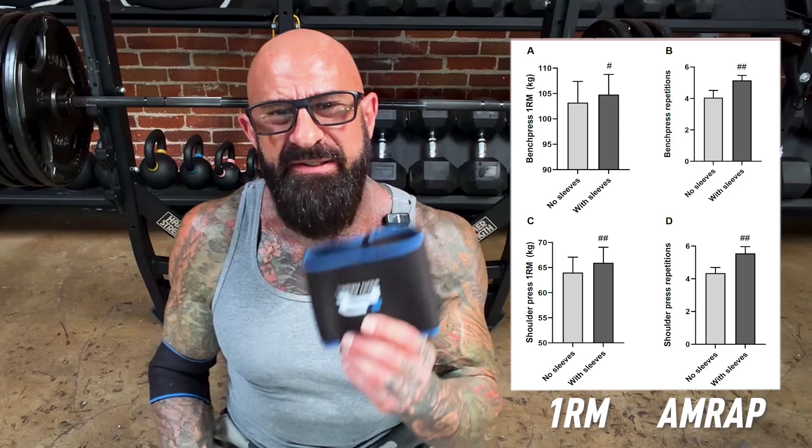They also performed as many reps as possible on the bench press and the shoulder press using 85% of their one rep max weight, with or without the sleeves. When the men wore the sleeves, they were able to lift about five pounds more on their one rep max on both the bench press and the shoulder press. They were also able to complete one more rep when doing as many reps as possible to muscle failure with 85% of their one rep max weight, compared to when they didn't wear the sleeves.